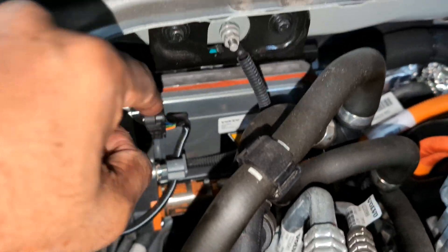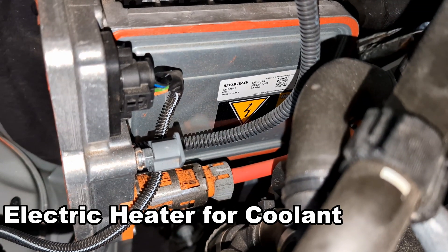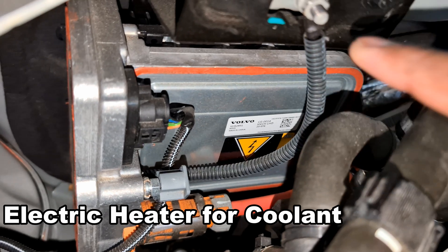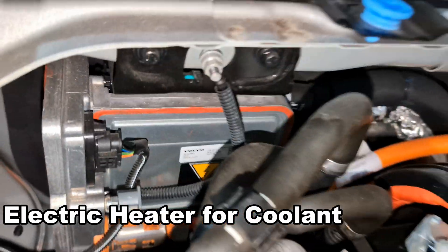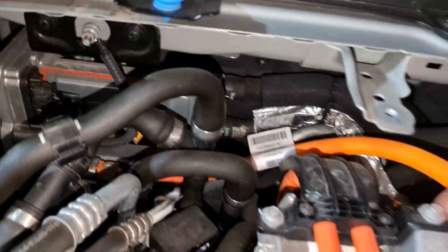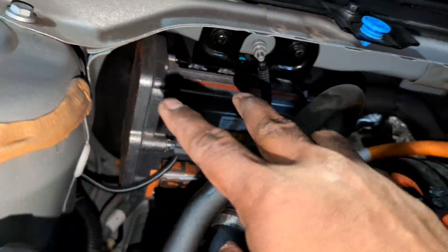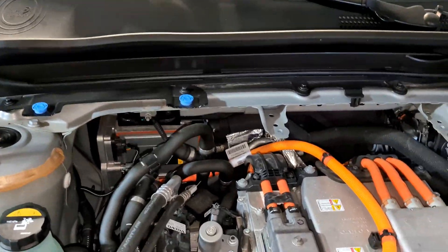One thing to quickly point out — this unit in the back that I was wondering about: I thought it was some kind of voltage management system, but it's actually the auxiliary coolant heater. When you turn on pre-conditioning to warm up the battery, this heater comes on. That's why you see the coolant going in and also high electric power going in — it's part of the heating circuit. The coolant gets hot and flows into the batteries, warming them up before DC fast charging.